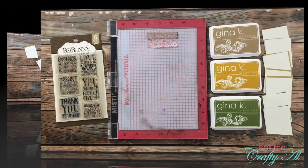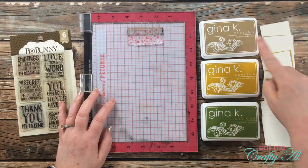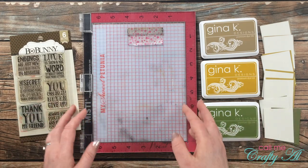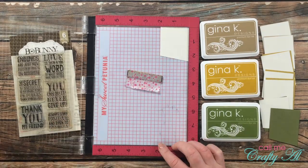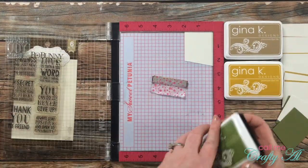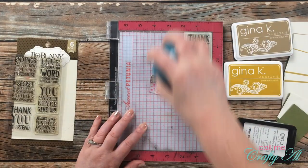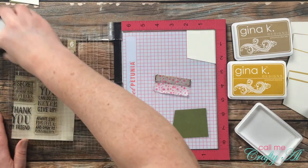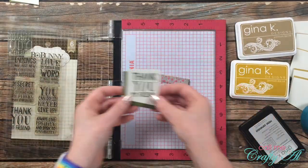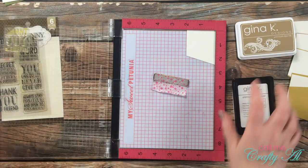After all those pieces had the angles in them, it was time to stamp the sentiments. I'm using the 'Thank You My Friend' stamp from Bow Bunny and Gina K Designs inks that match the cardstock that will be matting the off-white sentiment. I set my stamp up in the upper right so I'd have a right angle to fit into the corner of my MISTI, and once it was centered and straight I inked it up and stamped it with the different inks. It took me about three pieces to realize that the slightly distressed look was just how the stamp was supposed to be. I stamped and cleaned off my stamp between inks until I had all seven pieces with the sentiment.